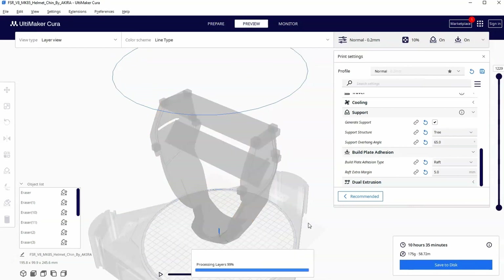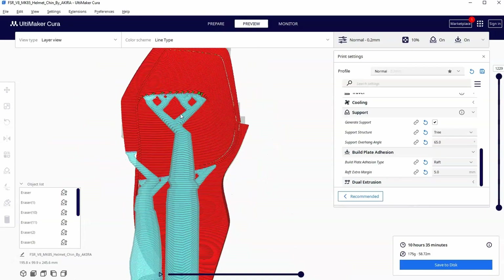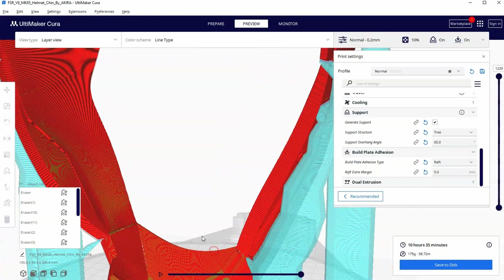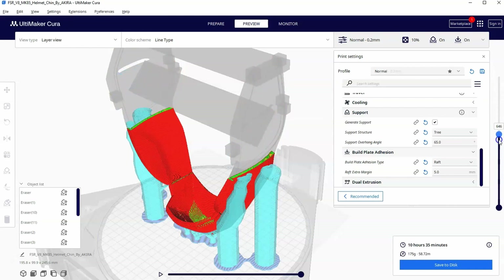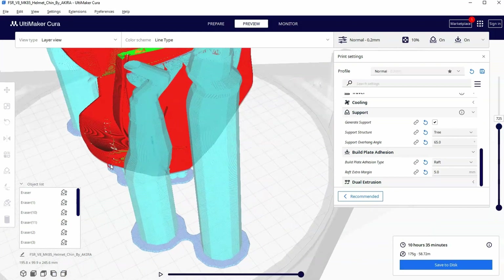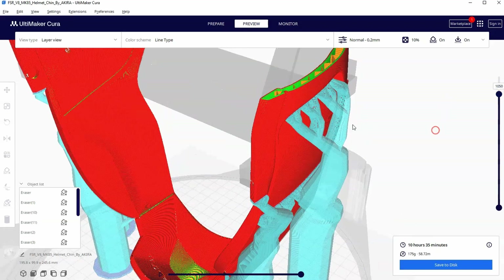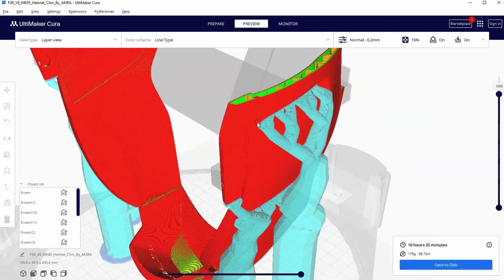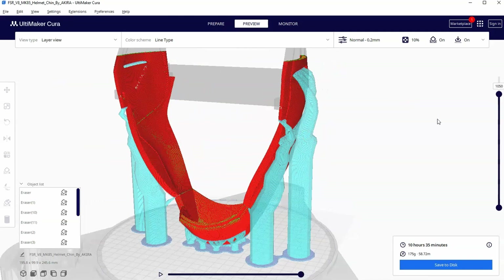If we go to preview now you can see the advantages to a tree support. You can see hopefully why they call it a tree support and how it actually gets underneath everything as it branches out, both here at the top and here at the bottom. One starting support can actually branch out to multiple places, so you don't need a support going up and down at every single point. One branch can support multiple parts of your print, all stemming from one place.